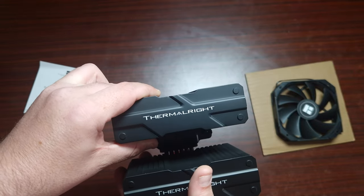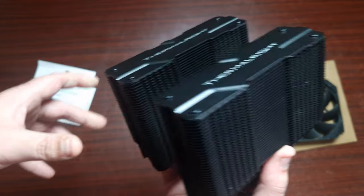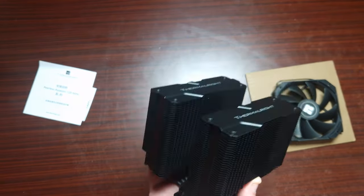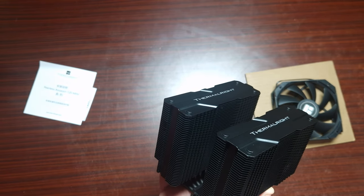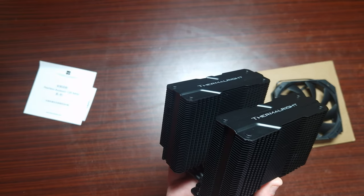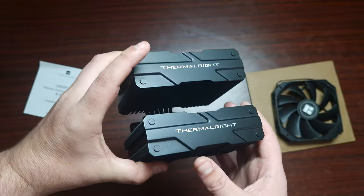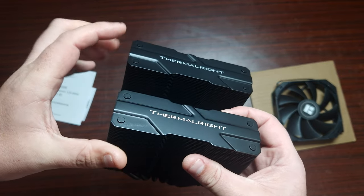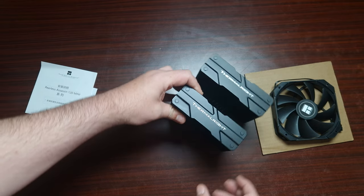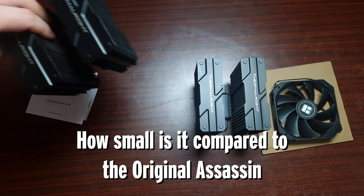The fan weighs 100 grams including the wire. The connector is PWM, static pressure is 1.53 mmH₂O max, rated voltage is DC 12V, and the fan uses an SFB bearing.